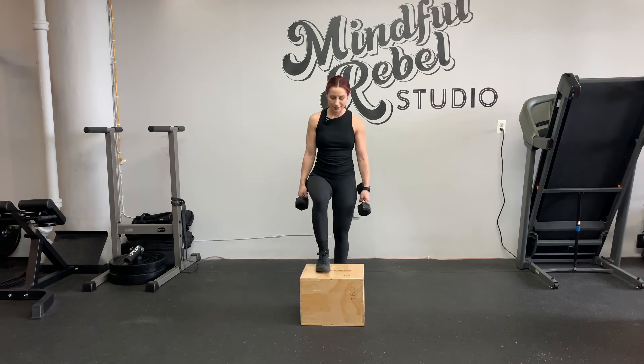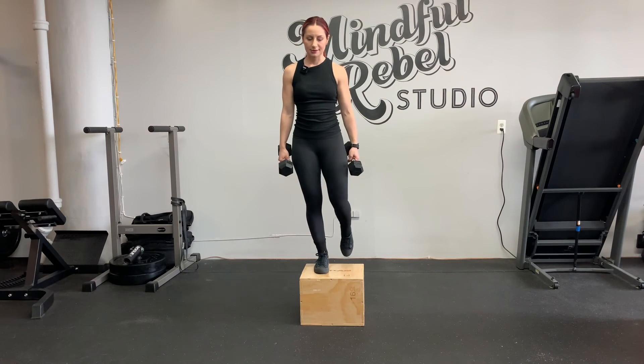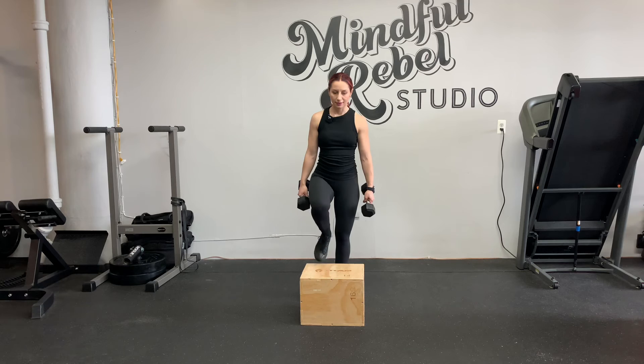Step up with the right, tuck the left knee up, step down with the left, lunge back with the right.